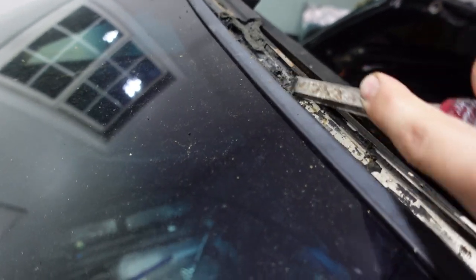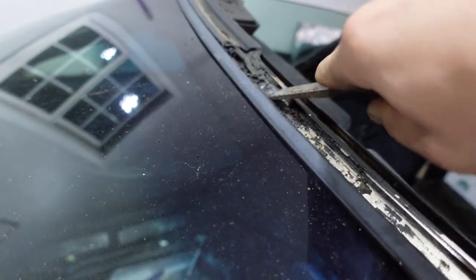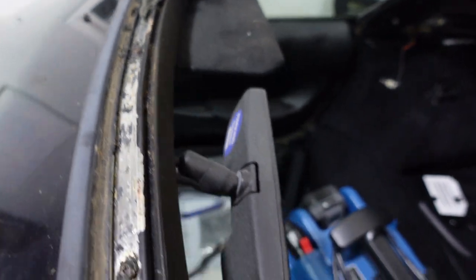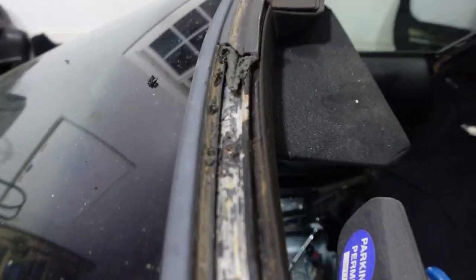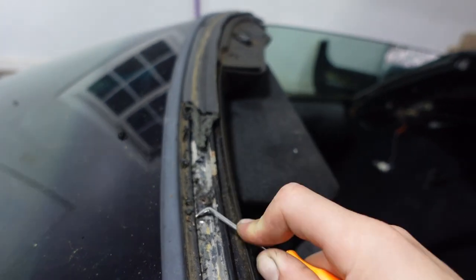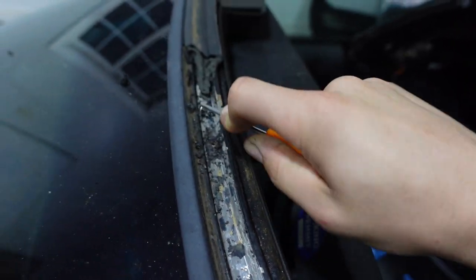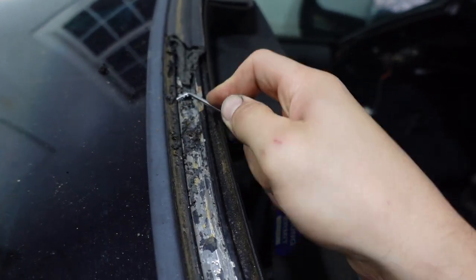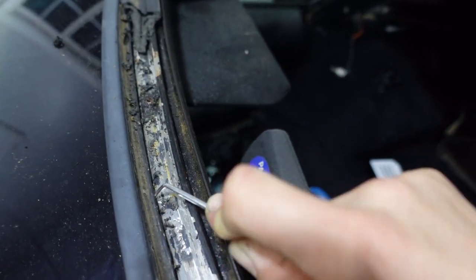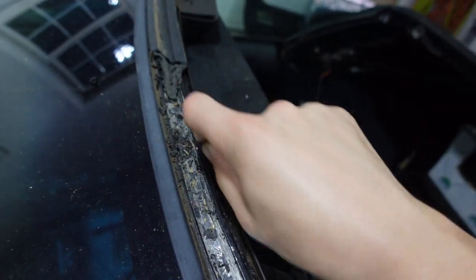You kind of have to be semi-aggressive with it here to try to get this stuff out. You'll know when you don't have any glue in there when it starts to move freely — there's still a lot of glue in the groove but we're working on getting it out.